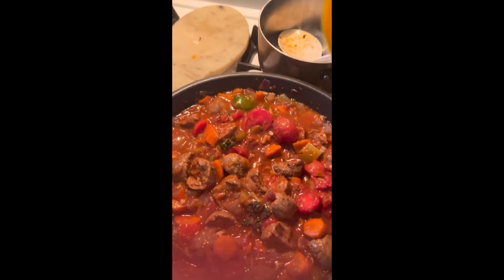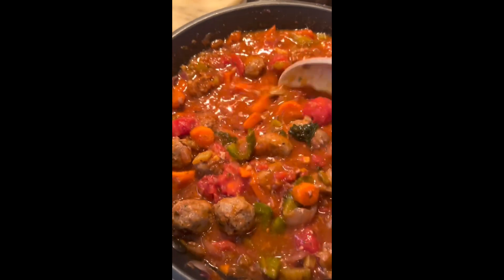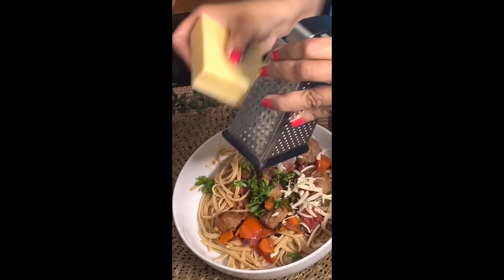Then I added the tomato and basil pasta sauce, and I add lemons and honey to give it a tangy punch. Mix it up, and at the very end I'm going to grate some cheese.